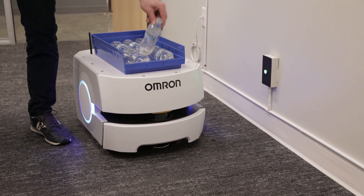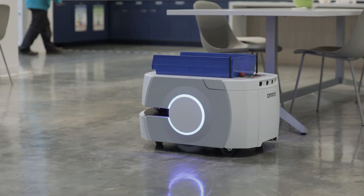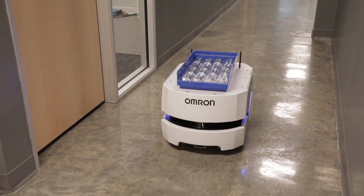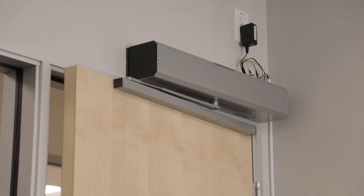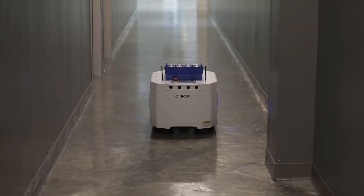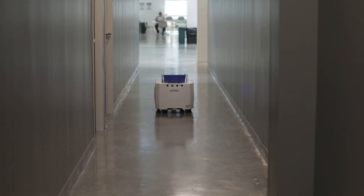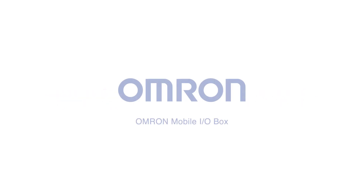This concludes the Mobile I.O. Box tutorial. The Mobile I.O. Box will enable you to easily set up an AMR application where you can call a mobile robot to pick up or drop off loads. It can be used to automatically open doors or control other industrial devices that are necessary for your AMR operation. We hope Omron's AMRs will be able to help with your flexible autonomous material handling needs. For more detailed instructions, specifications, and important safety information, please refer to the Mobile I.O. Box User's Manual.